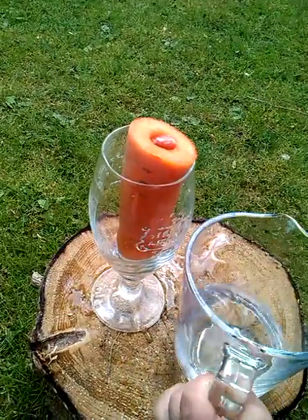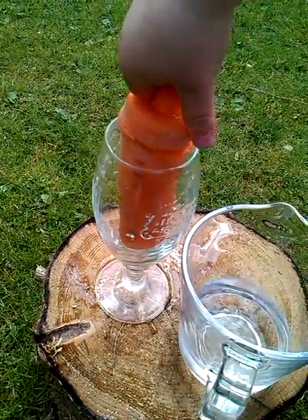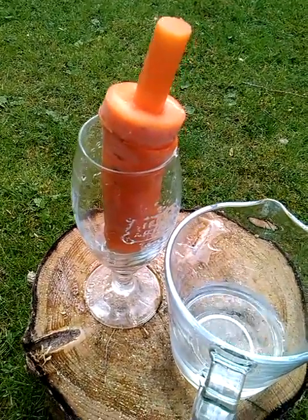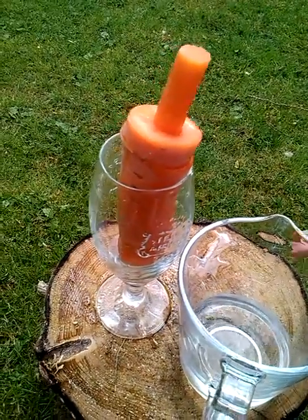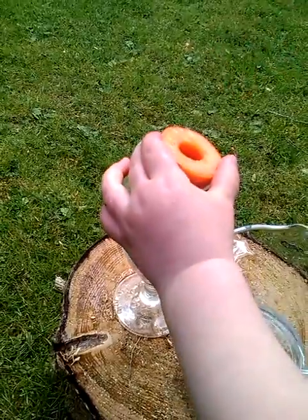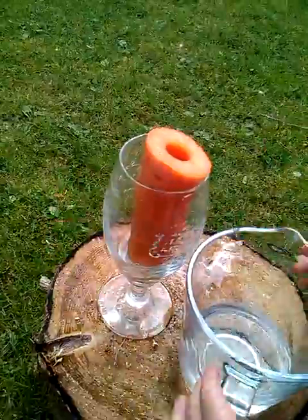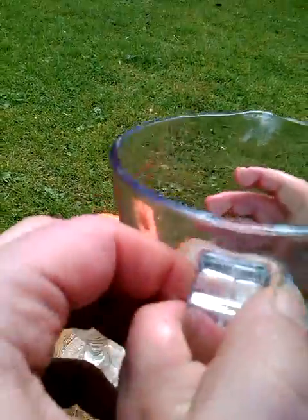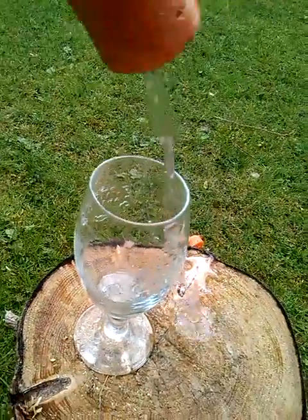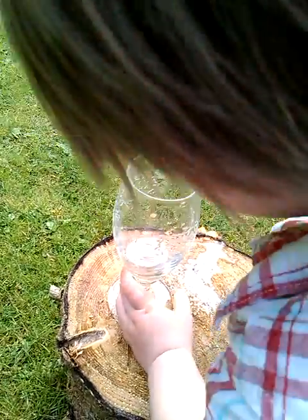Now stick its lid in — perfect, there we go. Take the carrot out of the glass and pour the water in, then take its lid off. If you lift this carrot out, I'll hold the jug. Now you can empty the water out of the carrot into the glass. Perfect, thanks very much.